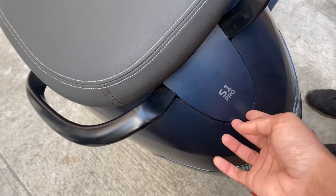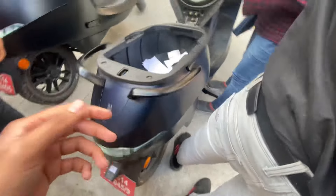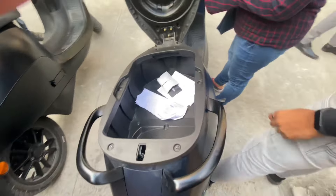Hey guys, this is a video of the Ola Electric S1 Pro. I've recently booked the scooter and I've come here to do a test ride. This is the 7-inch display panel, which is pretty big and can be completely controlled with your app, which is launching from December 15th. Once the app is launched, you can use it to connect and control the complete scooter.